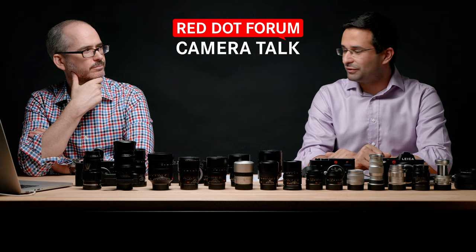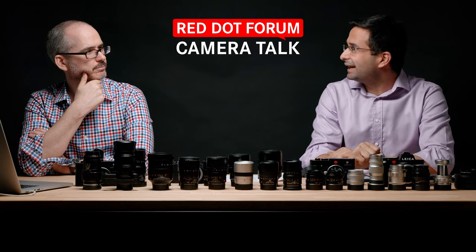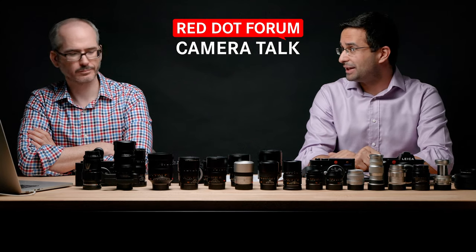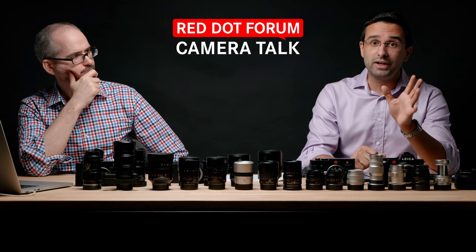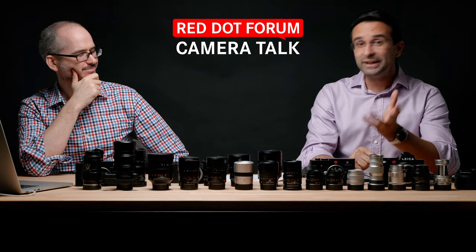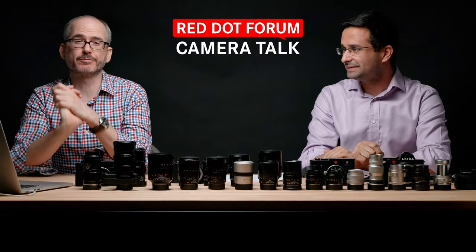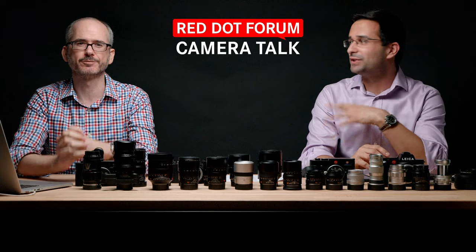Wide angles are fun, Noctiluxes are fun, crazy stuff is fun. But there's something about using a telephoto, especially in a non-traditional setting. We're lucky enough to have SL2s and CLs and all kinds of things you can adapt these lenses to, which makes them much more usable. Last episode we covered 16 to 28. This week we're skipping the middle and may split 35 and 50 into two separate videos — let us know in the comments.